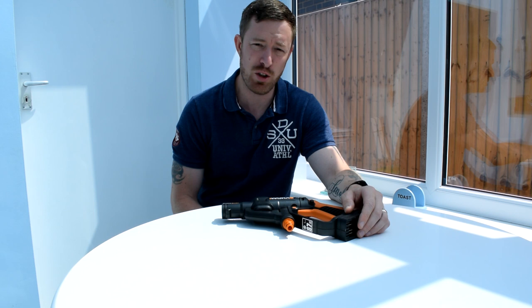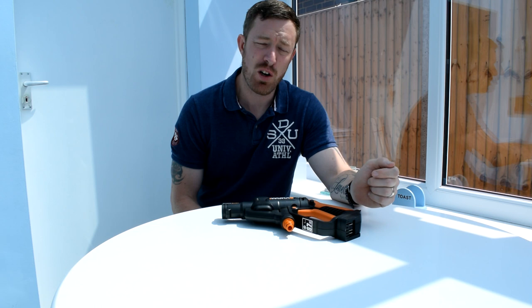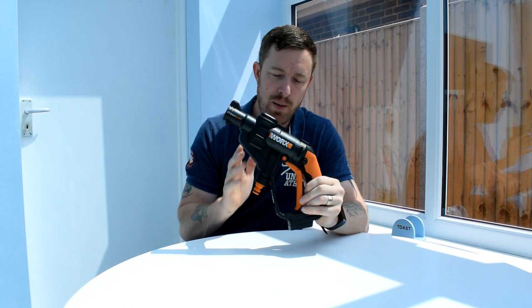Thanks for tuning in to the channel. I've been dying to do this review — it's the WORX Hydroshot Portable Pressure Washer. I've had this for about four weeks now. The team down at WORX sent this to me, so thank you very much, Nicky. I'm going to demonstrate exactly how this works, but first I want to show you the components, because this is an essential tool to my arsenal for mountain biking — it just saves so much hassle.